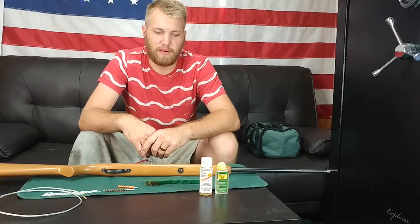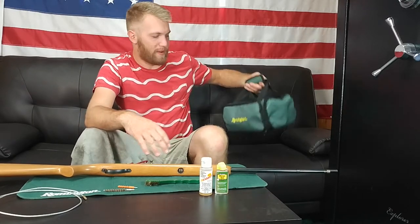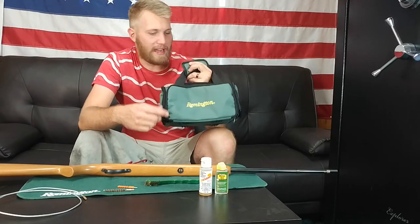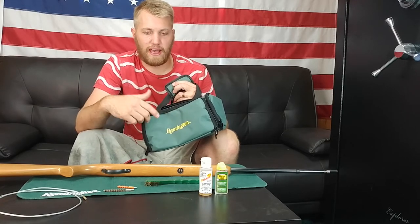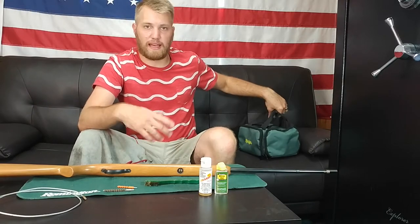Welcome back to another episode of Brass and Beer. Today we are doing a little gun cleaning and we are using my Remington gun cleaning kit to do that. If you haven't seen my last video, I did a little review slash what's inside this cleaning kit, so go ahead and look in the description below for that video — it'll be a link.